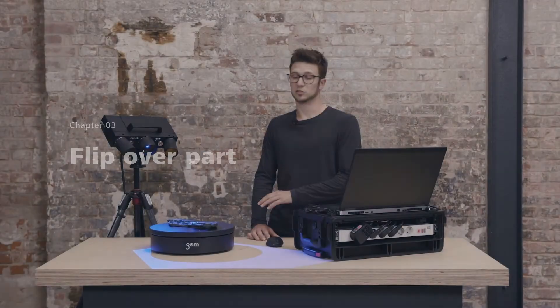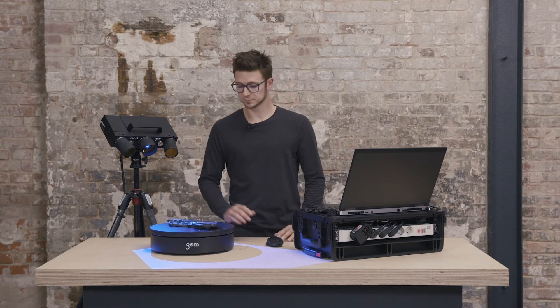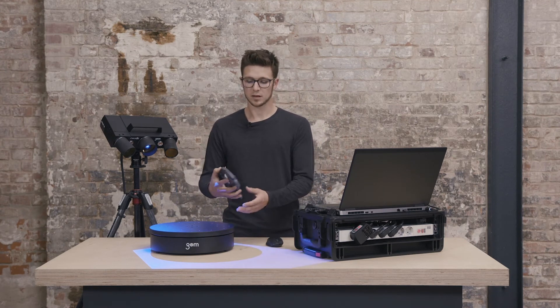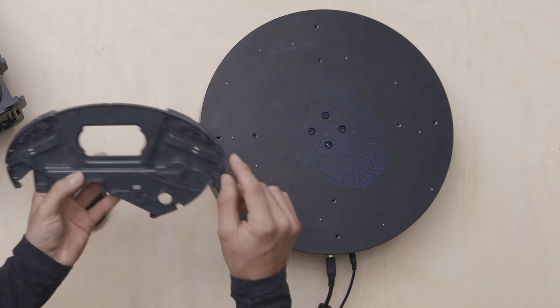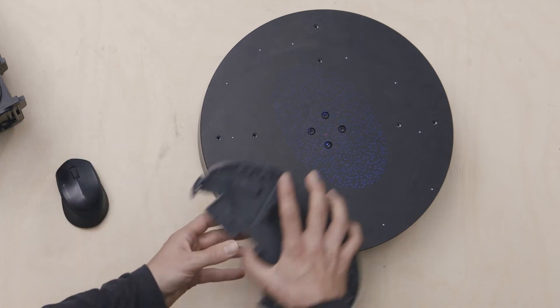When the first rotation is finished, we can flip over the part. To make sure top and bottom can be connected to each other, I added a few reference points on the part, which will help us to align this.